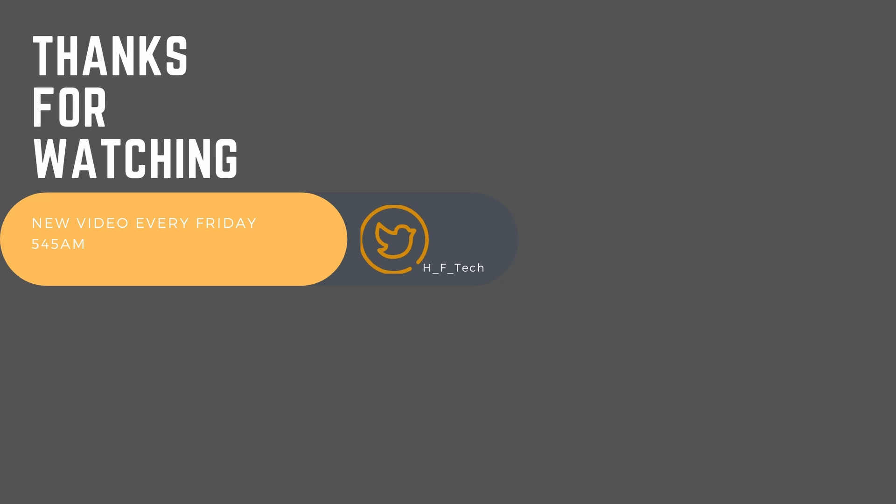I hope this video was helpful. Please consider helping out this channel by subscribing, liking, and commenting. See you next time.